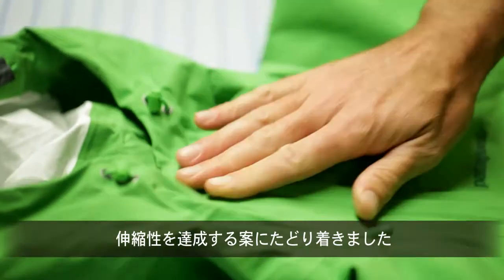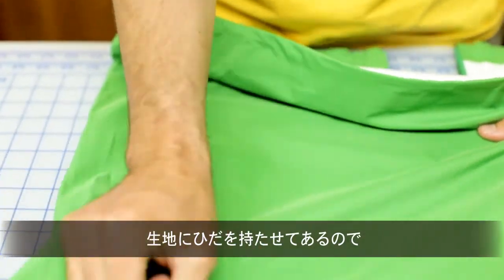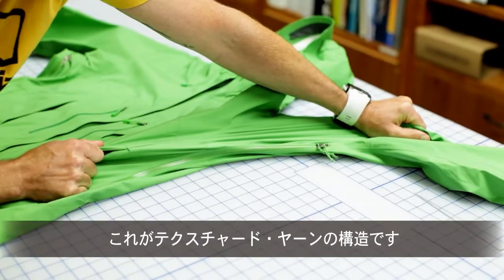It's just the textured yarns that give it the stretch that they have. If you took a rope and uncoiled it, it's got that kind of crimp left in it — so you can pull it straight and it stretches, let it go and it pops back. That's pretty much what a textured yarn is.